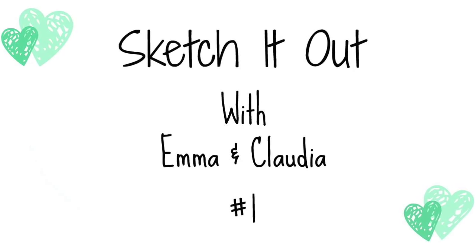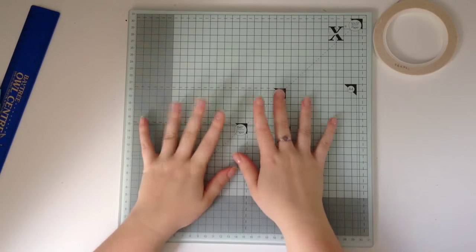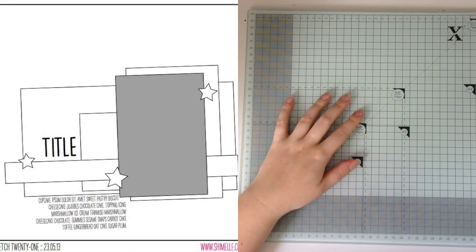Hello, it's Emma with Polly's Papercrafts and I am bringing you something brand new. I've teamed up with Claudia, who is Claudia Van R here on YouTube, and we are going to be doing a new series together called Sketch It Out.